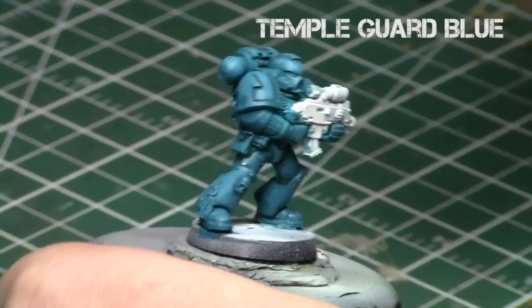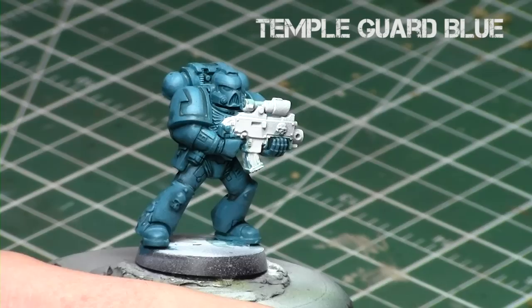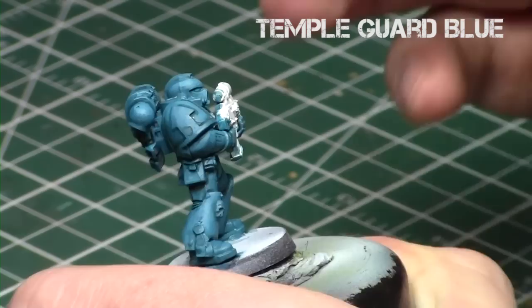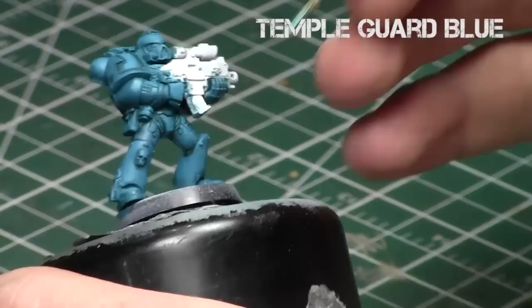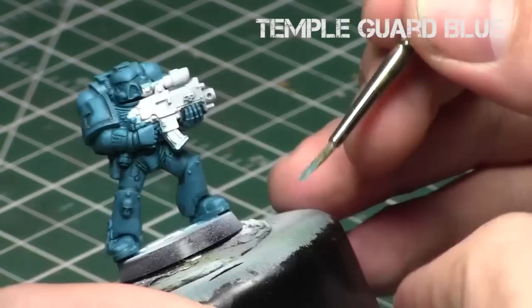Now we're going to do a quick edge highlight of just the areas you really want to pop and draw the eye to, using Temple Guard Blue by itself. I'm carefully dragging my brush along the edges of the backpack, the helmet, along the eyebrows of the helmet, the edges of the hands, the top of the knees, the top of the feet — just where I want a quick standout to really ramp up those details. As you can see, there's a lot of shading on this model but it looks significantly cleaner and more pristine than the previous tutorial. That's the key to producing nice armor.